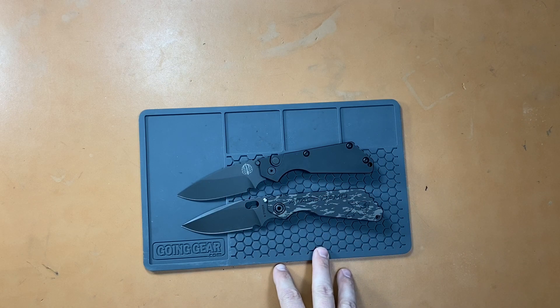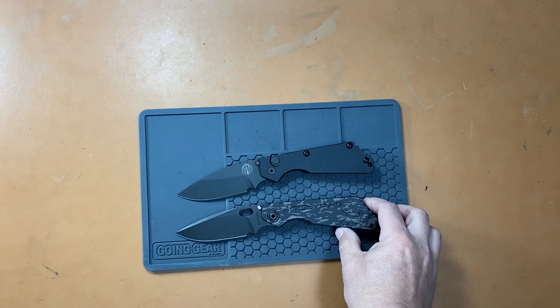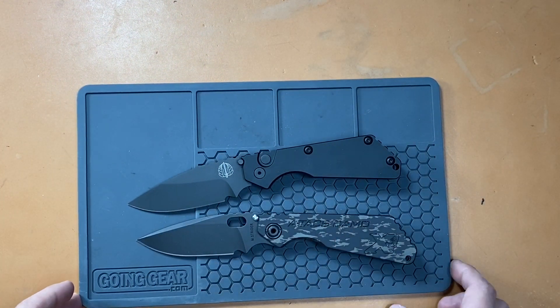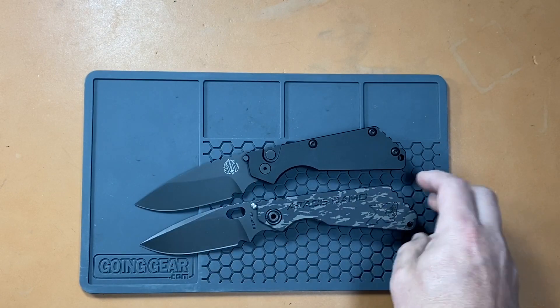Another obvious difference is the price — a huge difference. This particular S&G was like $650 at the show. A typical S&G that you could find directly from Strider, if you were able to buy one and get lucky, would be in the $450 to $500 range. So they are definitely on the higher end of knives, but they make very little — they don't make them in large batches. They're all made in California, and they do drops that sell out in seconds. They have a huge fan base.